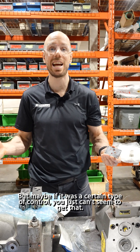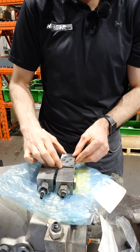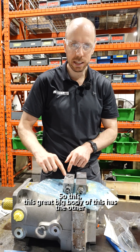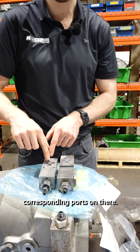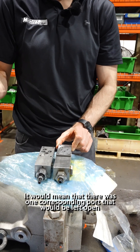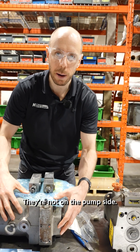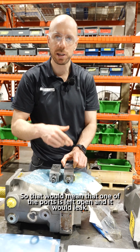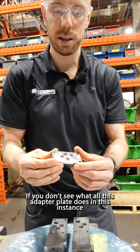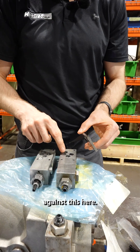Maybe if it was a certain type of control you just can't seem to get. What this adapter plate does is it would go onto an old style — pretend like the other pump, the main pump — so this great big body has the other corresponding ports on there. It would mean that there was one corresponding port that would be left open, because the o-rings are on this side. They're not on the pump side. So that would mean that one of the ports is left open and it would leak if you don't seal it.